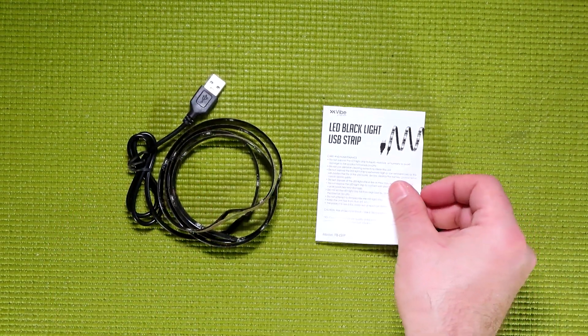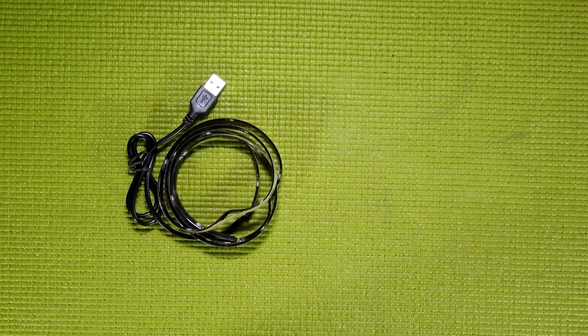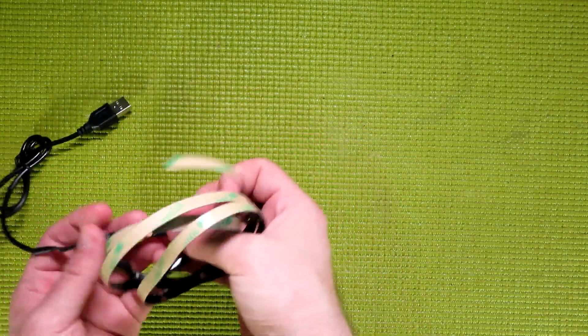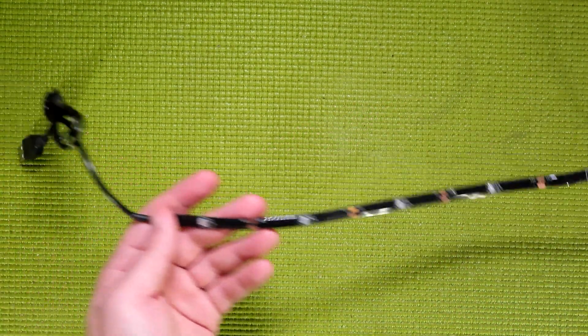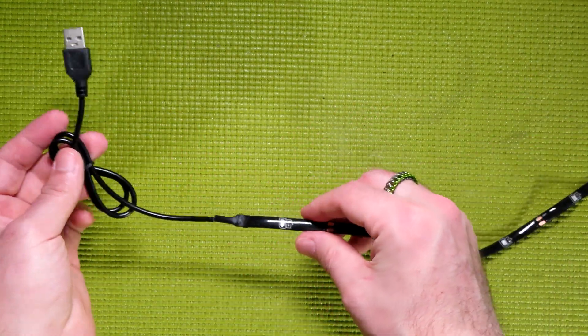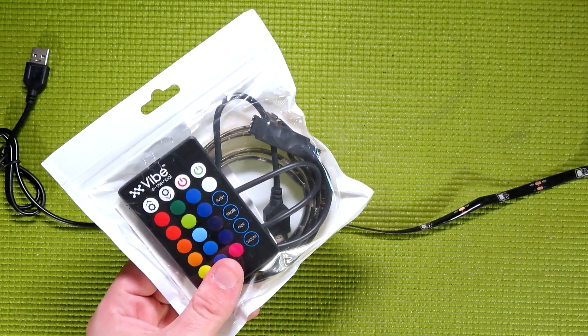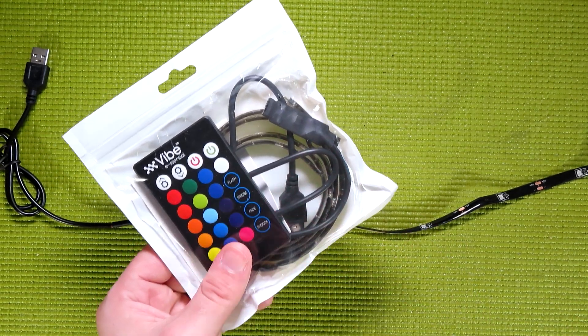What you receive inside the box is the LED strip, as well as a small instruction sheet, which is really not necessary due to the fact that this is so simple. It really is just a 1 meter long, weather-resistant LED strip and a USB cable for power. Unlike other strips I've reviewed from 5 Below in the past, there is no detachable control box, nor is there a remote control.